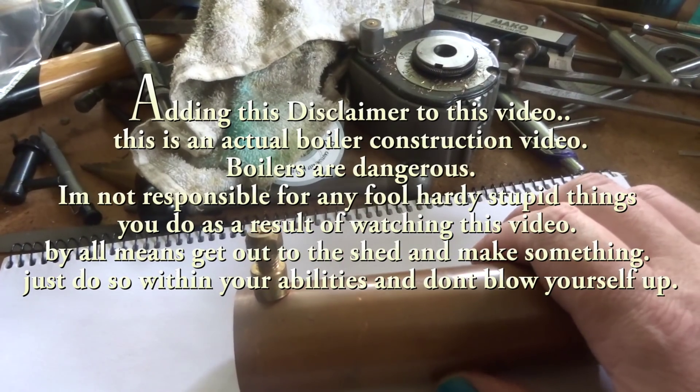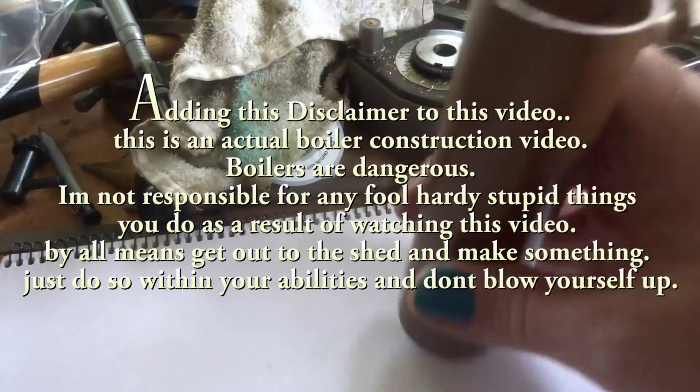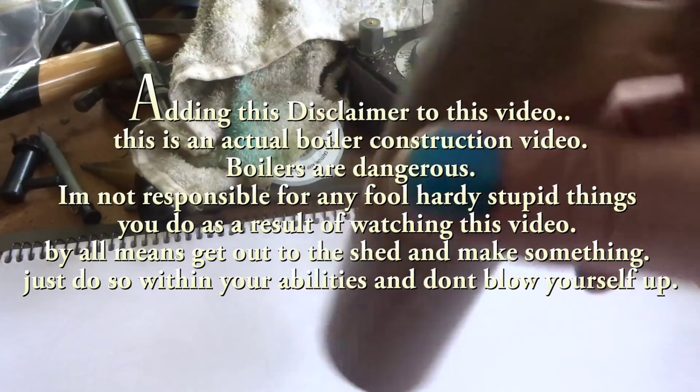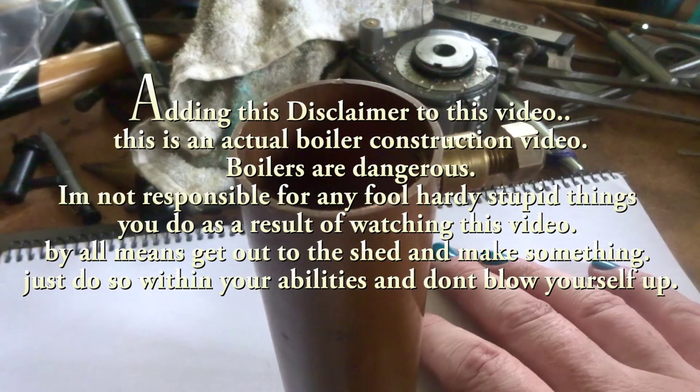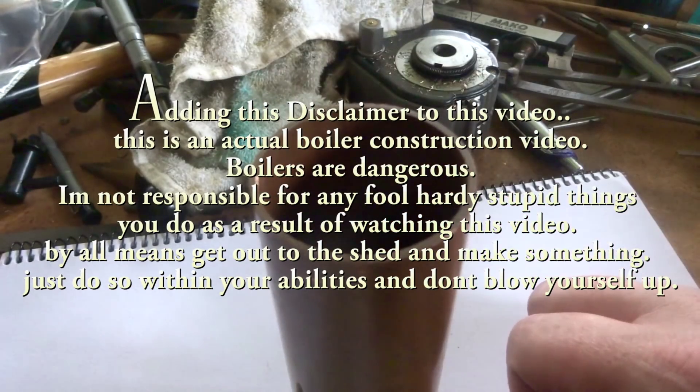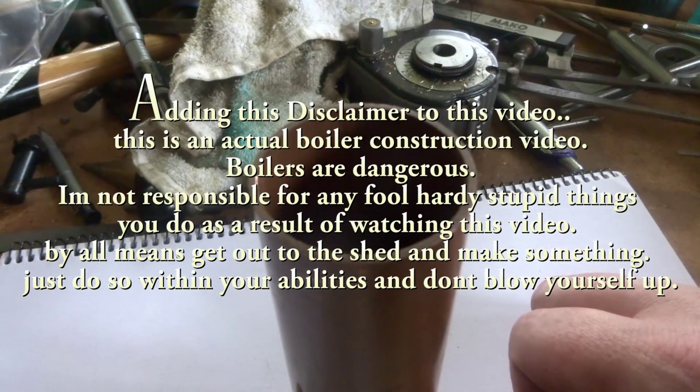Hi guys, good morning, welcome back to my shop. It's Emma again, taking a look at some boiler bits. I've got this tube, which was a hand-me-down from another project. It's the right size and the right length — it was part of another Kenneth Wells engine.